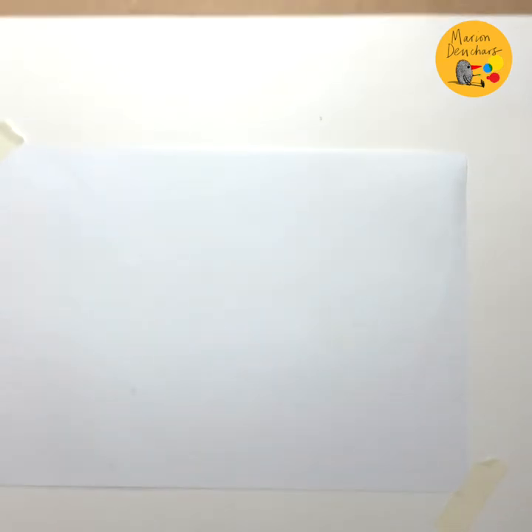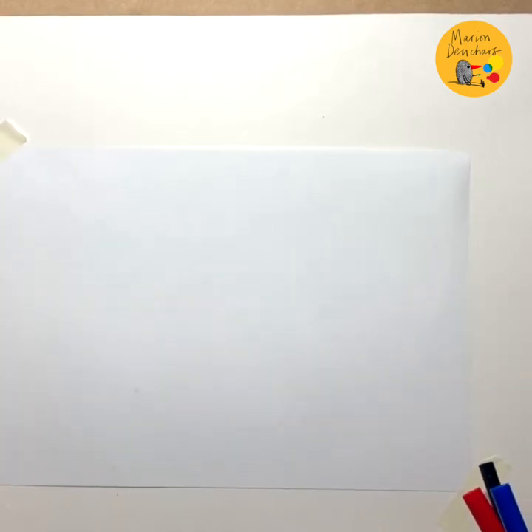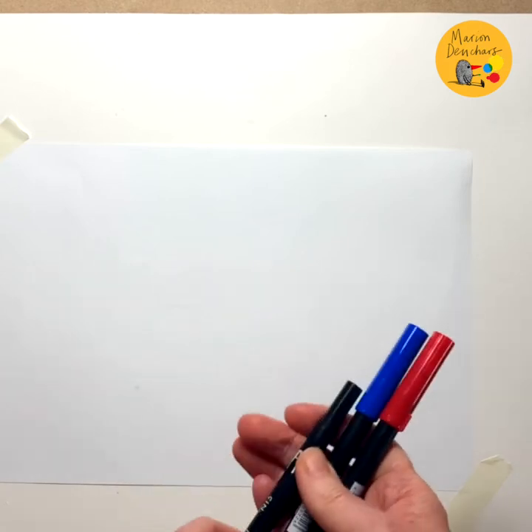So what do I need for today? I just need some paper and I'm only going to use three colours. You can use any felt tip pens or coloured pens you like, or coloured pencils.